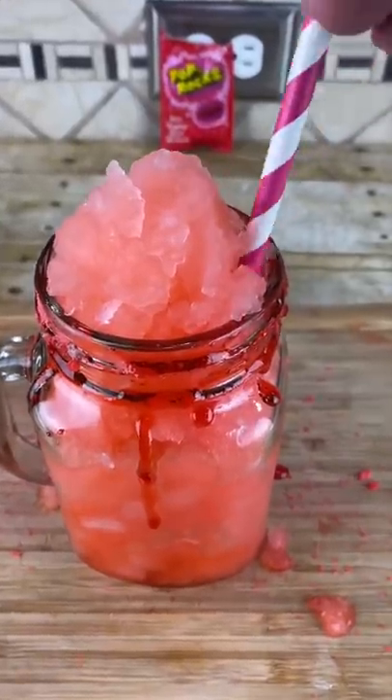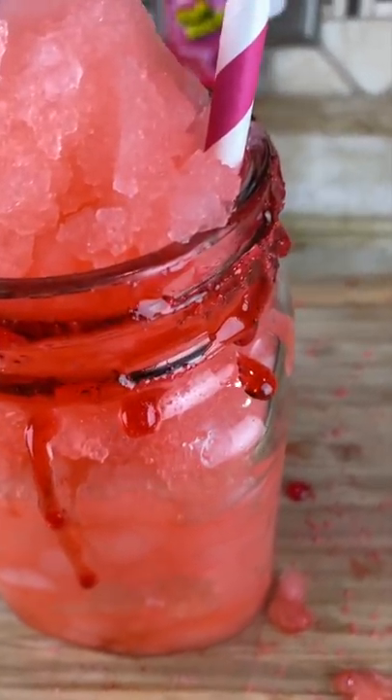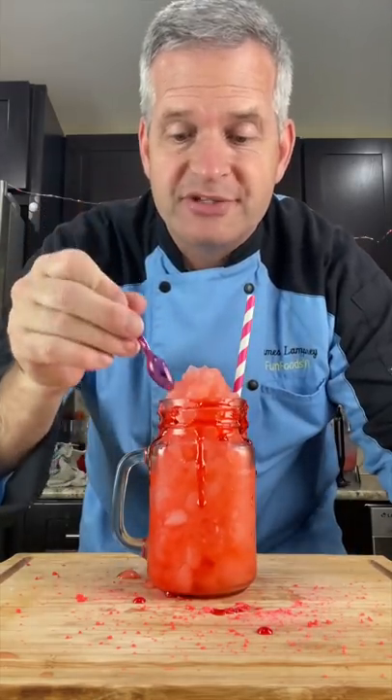Put a straw in there — you can still hear the pop rocks! Now it's time for the taste test. So good, of course with our tiny spoon.